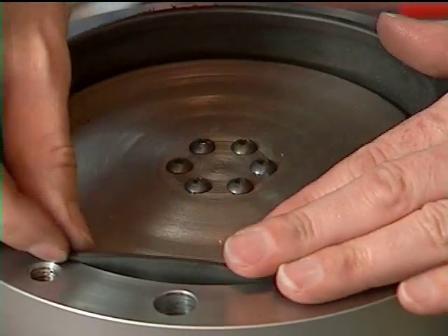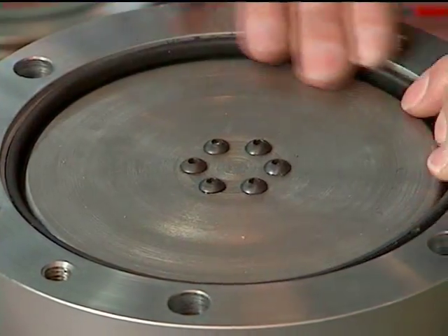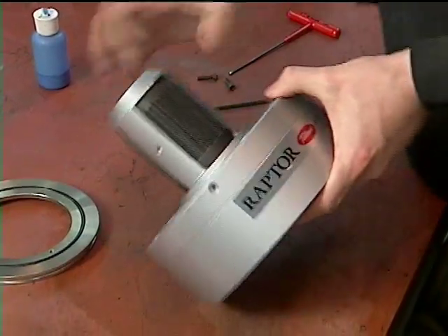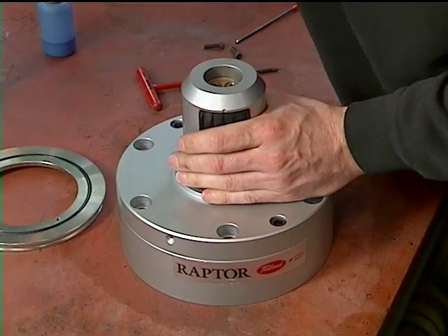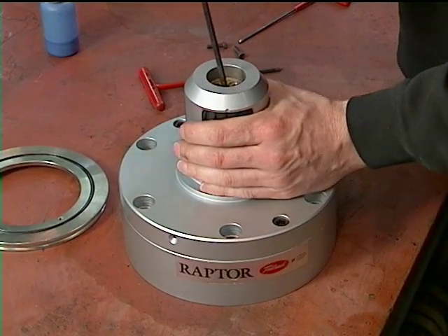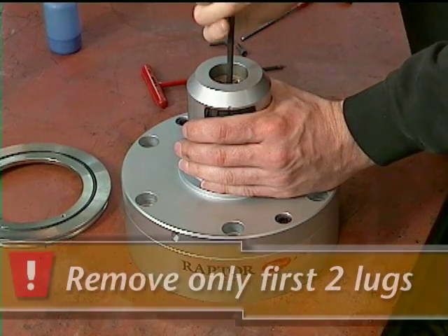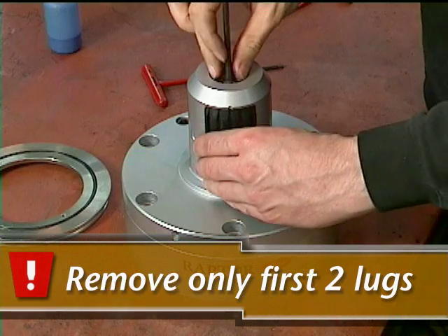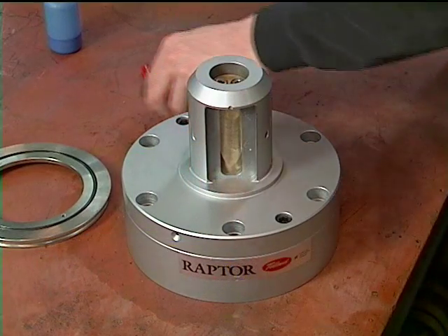Place the diaphragm back into the actuator assembly. Turn the assembly over, taking care not to pinch the diaphragm against the work surface when doing so. Using the appropriate Allen wrench, remove two, but not all three, of the lugs by loosening the guide pin for two of the lugs. Remove the two lugs.